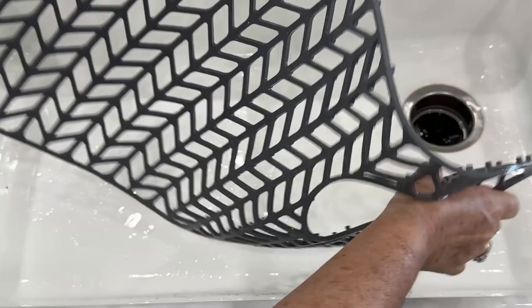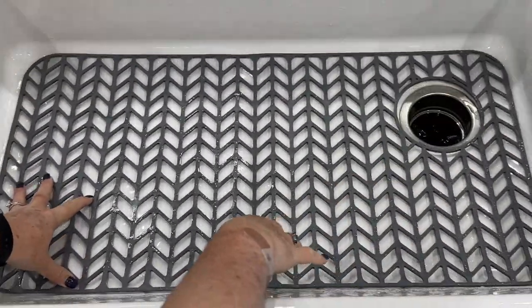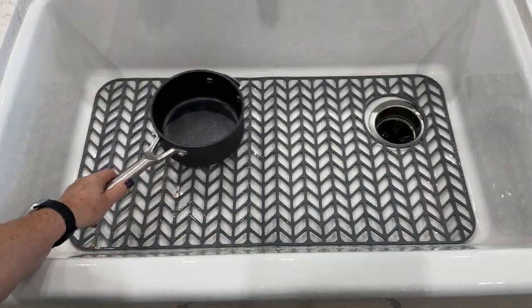The little nubs on the bottom lift the mat up, making it easy for water to drain, and placing dishes or pots in the sink won't knock off porcelain and cause chips. This is a must-have.